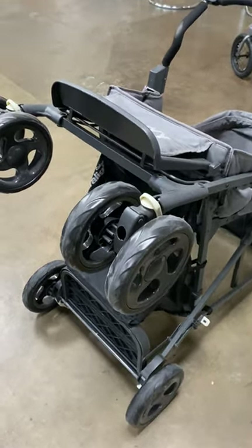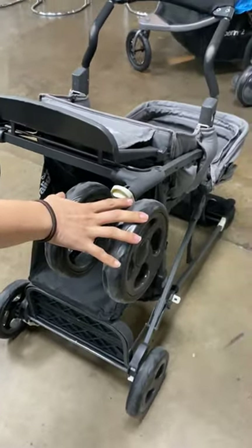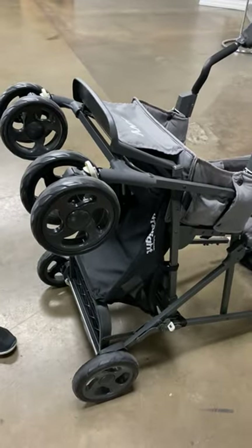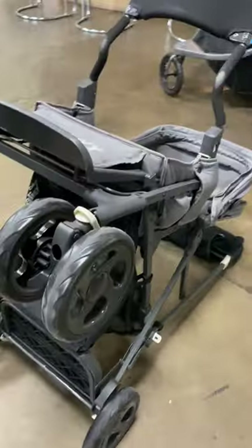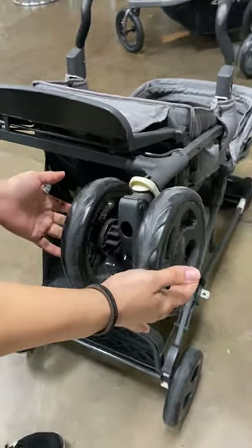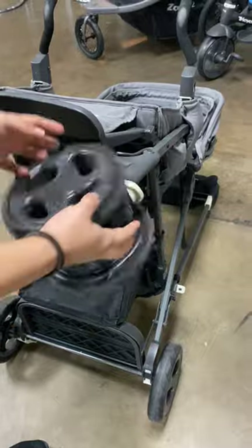This video demonstrates how to remove the front wheel on the Caboose stroller. This applies to all Caboose models — Caboose, Caboose Ultralight — except the Caboose S, as they all share the same wheel set.